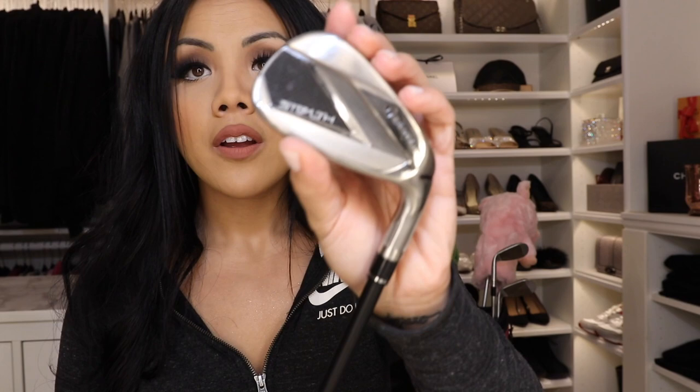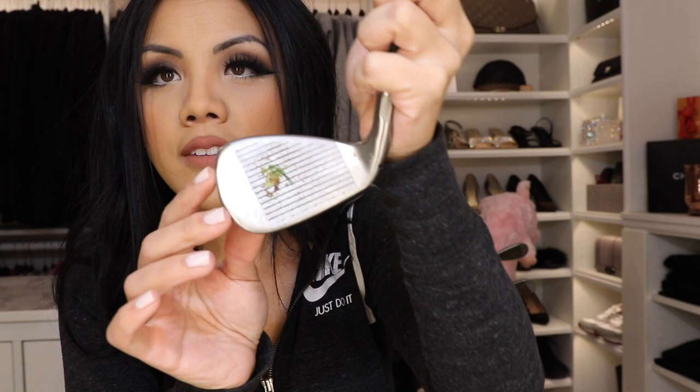Up next are my irons — my newest additions. These are the TaylorMade Stealth irons: I have the 9, 7, and 5. I don't have a full set; I bought them one at a time from Dick's Sporting Goods, and I chose the club head and shaft. These are the KBS Max graphite iron shaft, and the grips are the Lamkin Sonar undersized grips. I like graphite shafts because they're lighter than steel. My nine iron is lovely — she's not that dirty. I can see I hit it closer to the toe — I'm still new, doing my best.